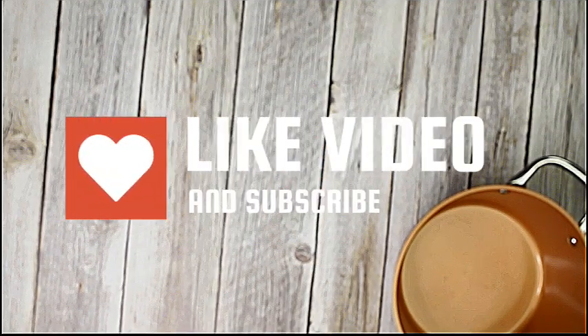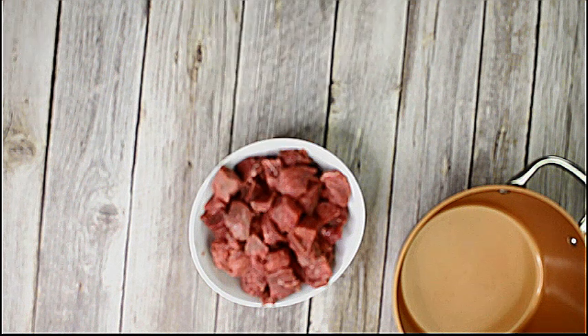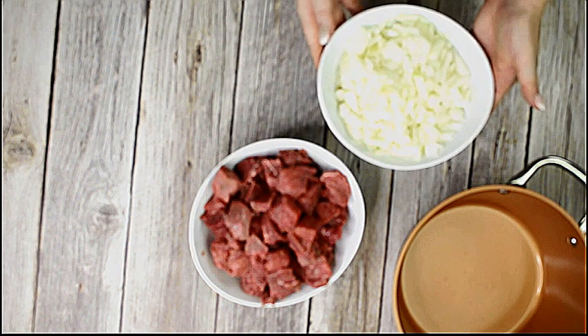The ingredients are simple and as this dish freezes well, I like to make a bigger batch. These are the ingredients for about eight portions of goulash.